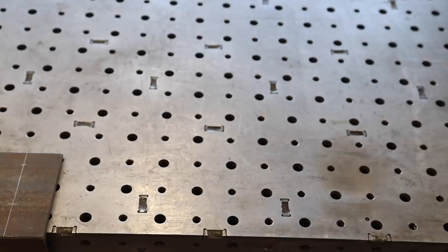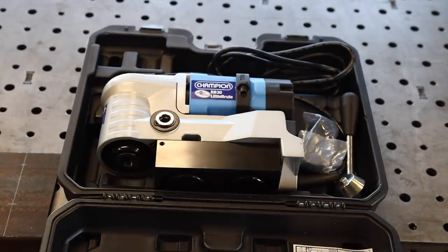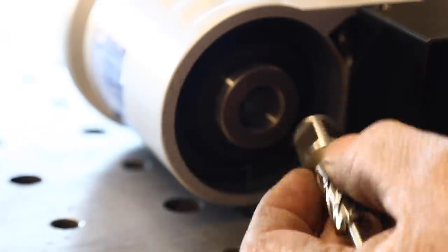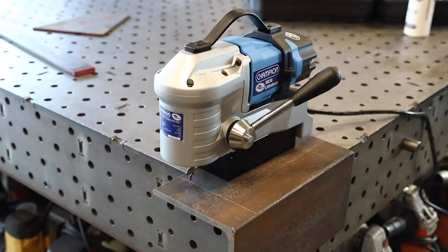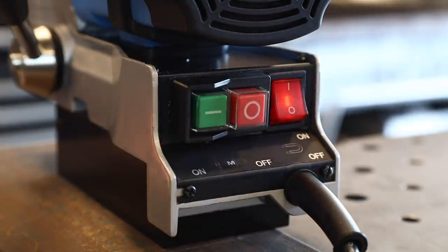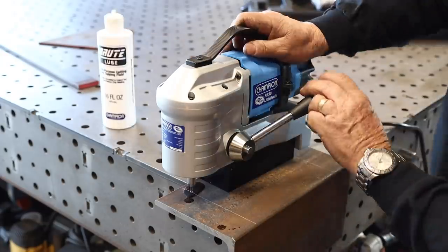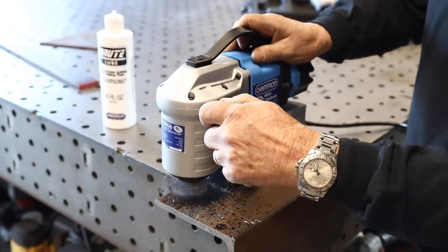I want to start off by thanking our new channel supporter, Champion Cutting Tools. They've got a huge line of cutting tools such as drill bits, angular cutters, hole cutters, reamers, steel cutting blades, taps, dies, and a whole lot more. If you're interested, you can check them out at ChampionCuttingTool.com.